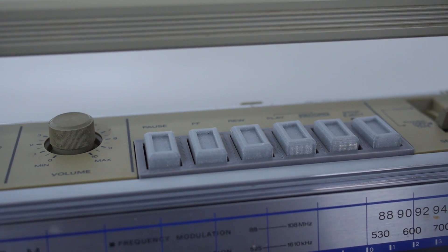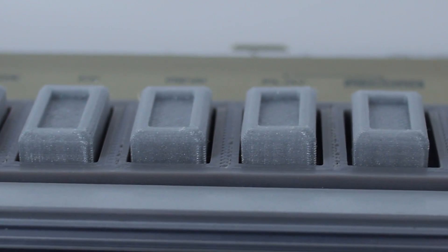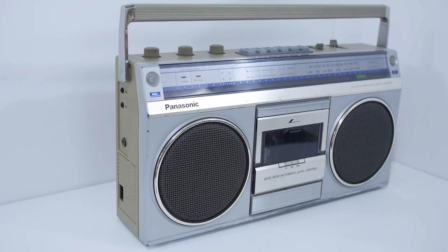Just like the boombox you made! The Intel Edison boombox — we took an old boombox from the 1980s, removed the tape deck, and then put an Intel Edison into it to make it into a modern, sleek internet radio.